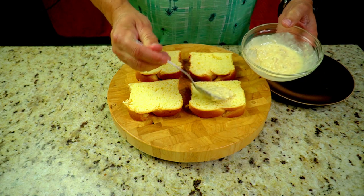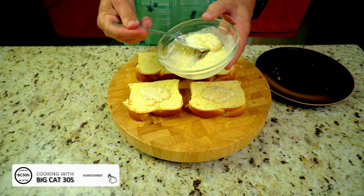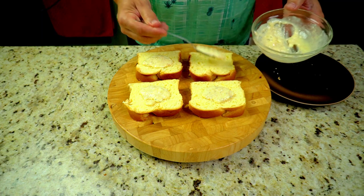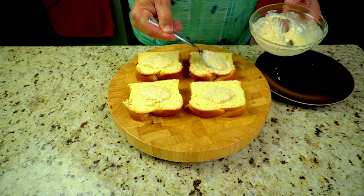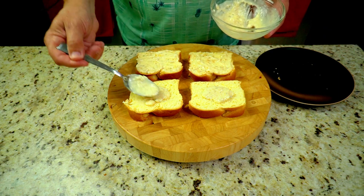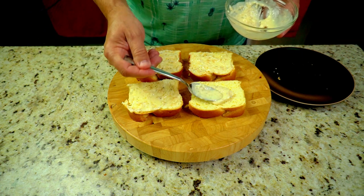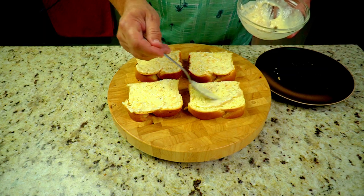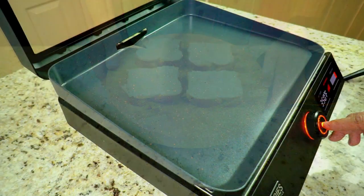Next step is real simple — we're just going to spread the garlic butter paste on our bread slices. I like to use even spoonfuls so they're pretty evenly spread. You can always add a little bit more later on. Spread them out nice and evenly — you want to make sure you get it coated everywhere, because we are gonna toast this up on the Blackstone.